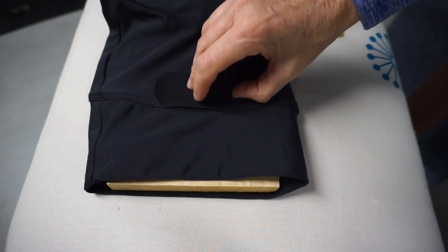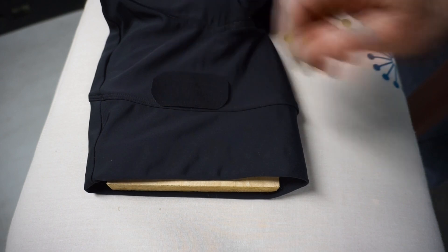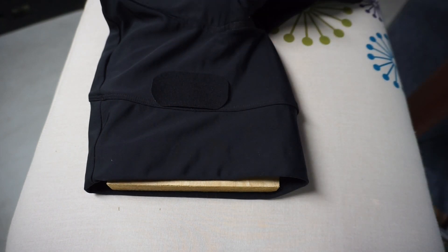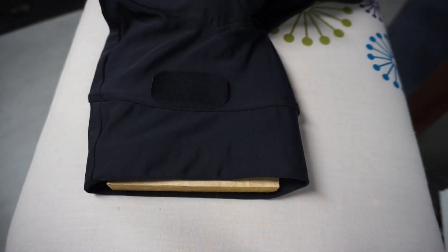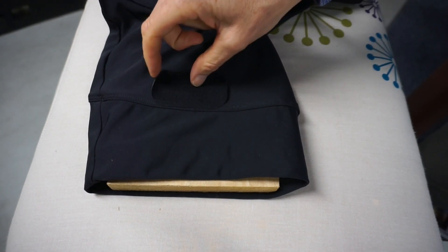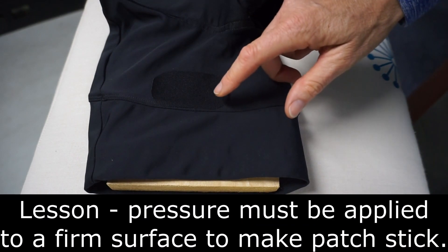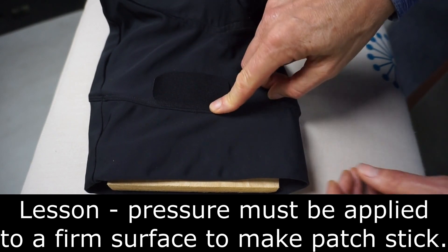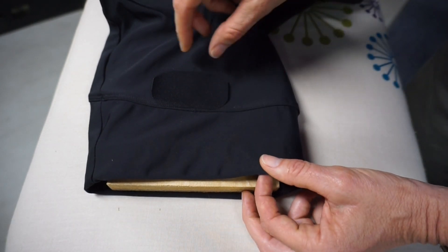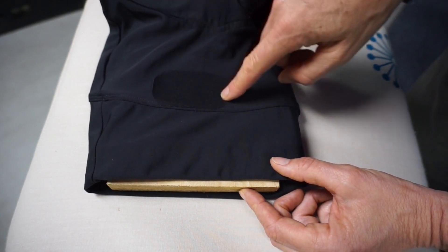On that setting, my iron wasn't hot enough to adhere the patch to the material, so I'll bump it up one setting and give it another try. Looks like we're getting some sticking on that setting. I think I see the problem — the patch is sticking to the seam, which is higher and getting more pressure. So I'll adjust my iron to press down on that part of the patch.